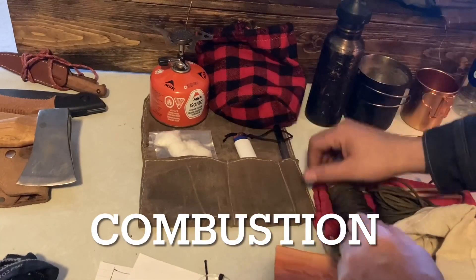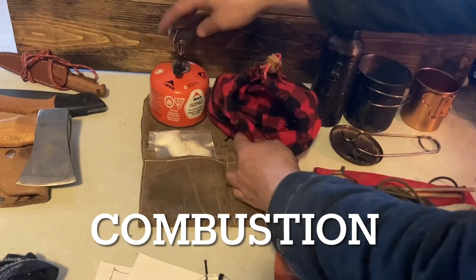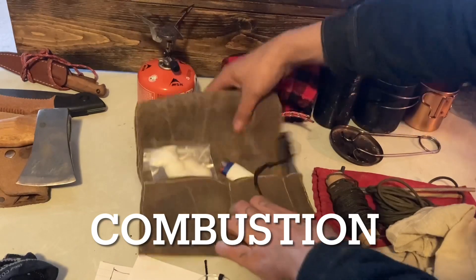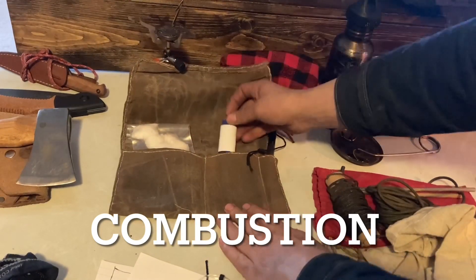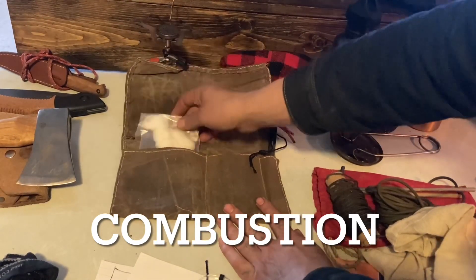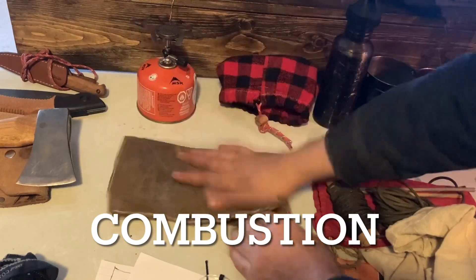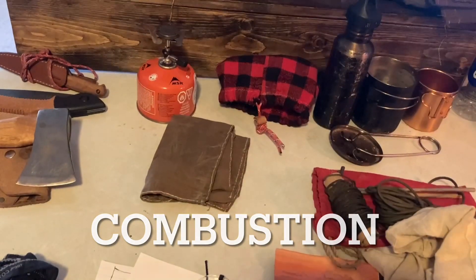Number two is combustion. That category includes my stove, and then I have my fire roll, which has a lighter, Vaseline cotton ball fire starters, and a ferro rod that just flips down and holds up just like that.